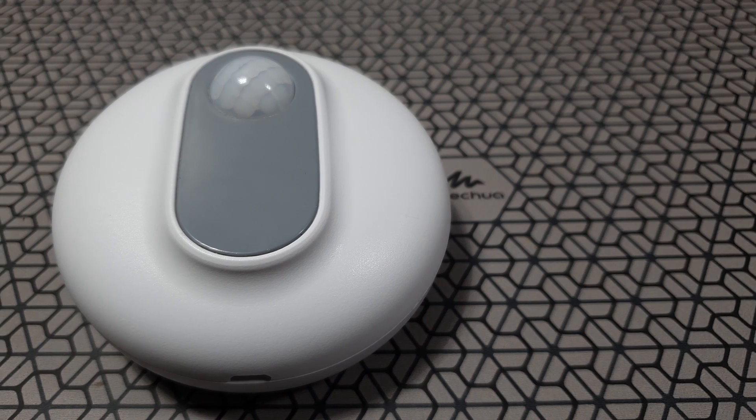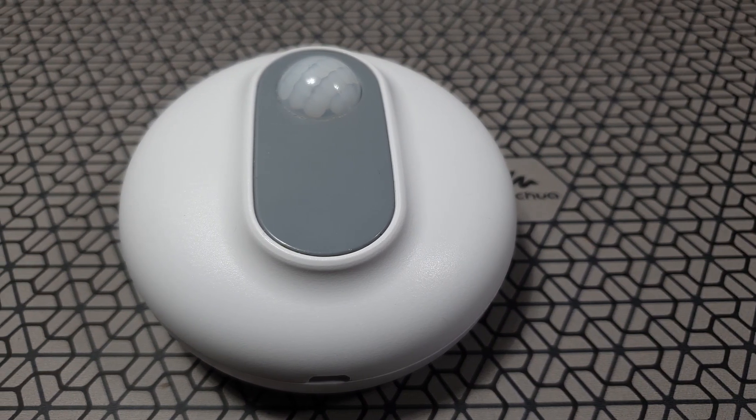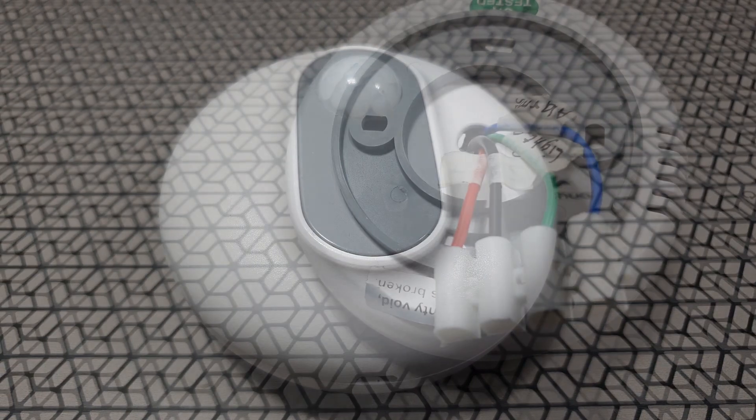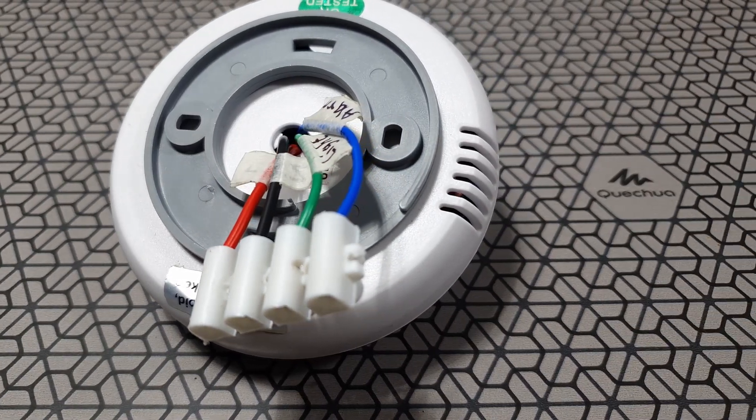This sensor, unlike other sensors, can support devices up to 1,200 watts. It also has some additional features like temperature sensing, and I like the way the whole thing is put together — it can really make your decor look nice.